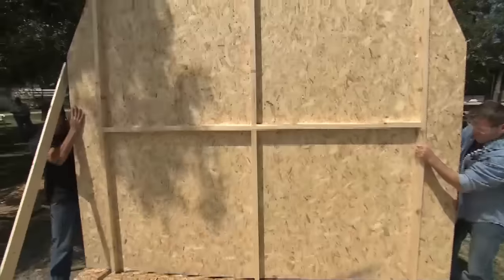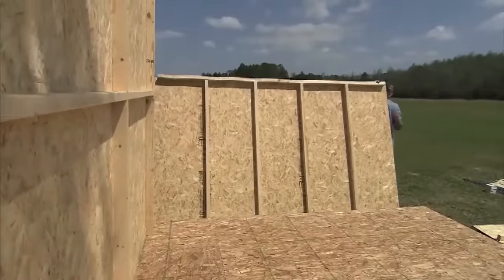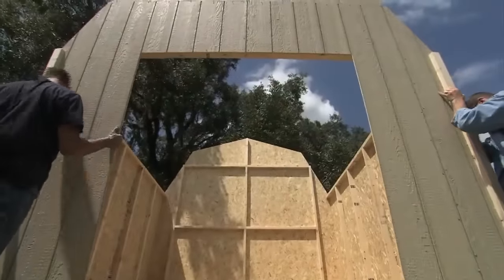Let's begin by standing our back wall. Next, stand both side walls and then finally the front wall.